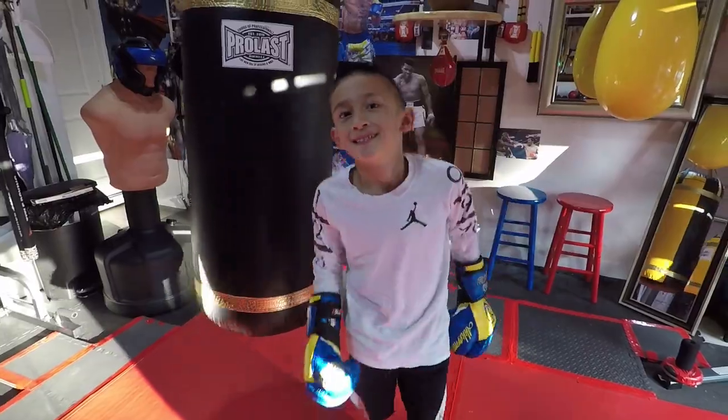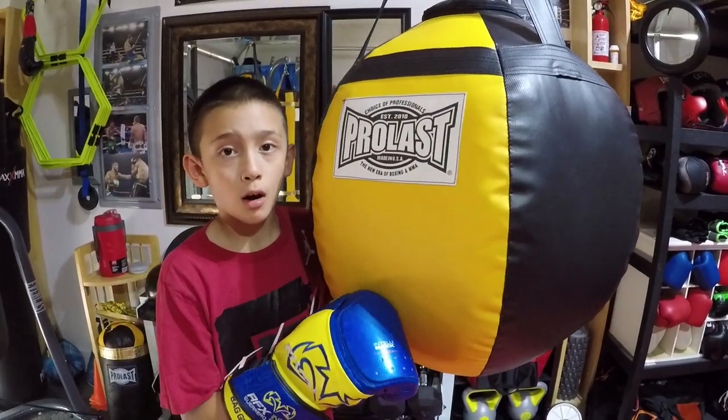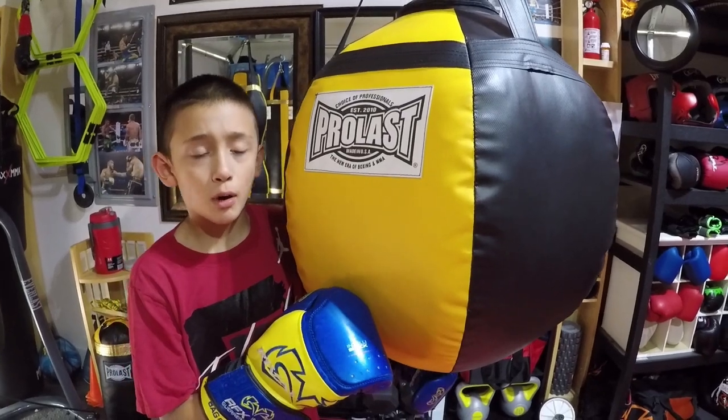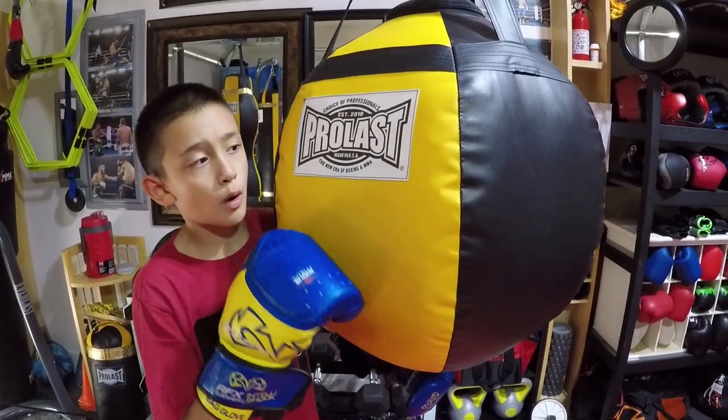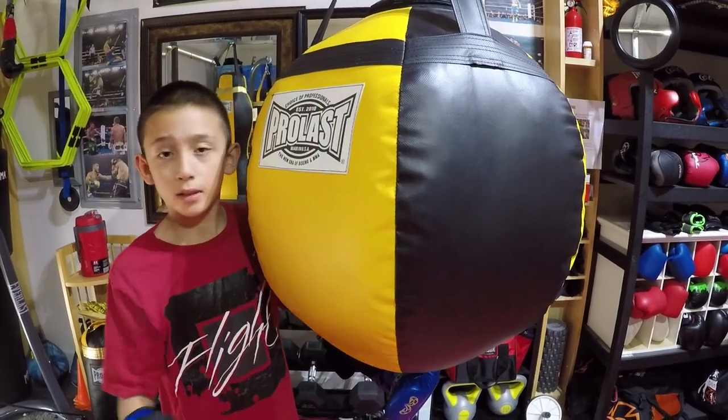Welcome to Kane's Corner. Today we will be reviewing the Perlast Wrecking Ball. I really like Perlast's bags because they're great quality, made in the US, and it's just like everything is all perfect.